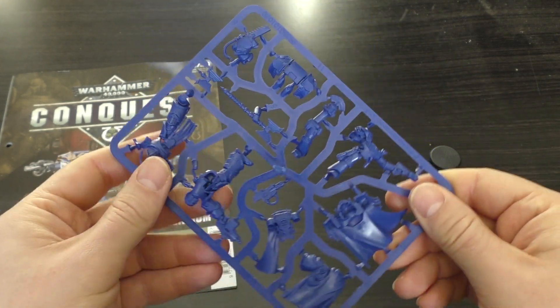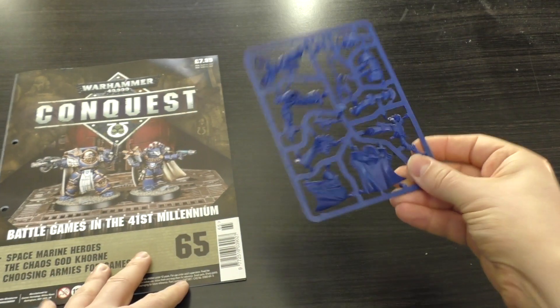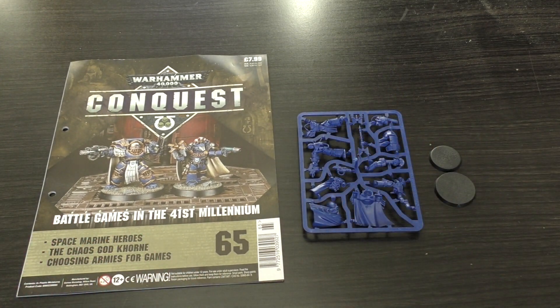So there you go — a pretty good issue, the strongest in the set of four that came out in January, the 60s issues. Tomorrow you'll get the review of both Captains with size comparisons. Thank you ever so much for joining me today. The Emperor protects.